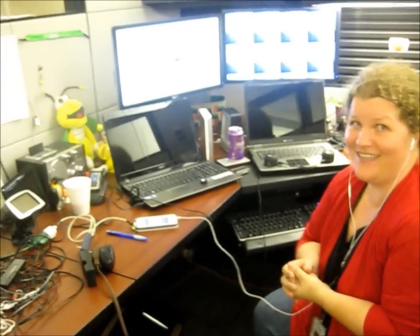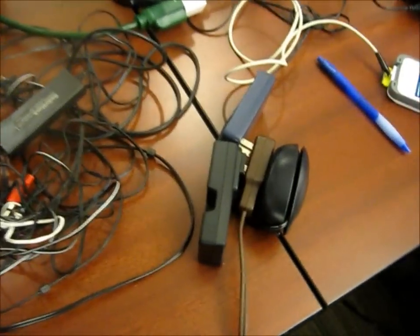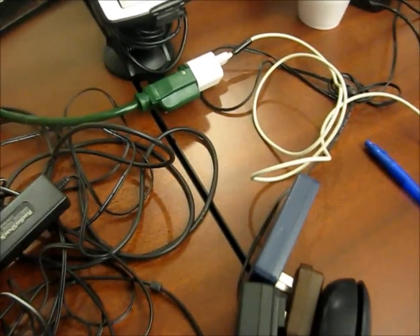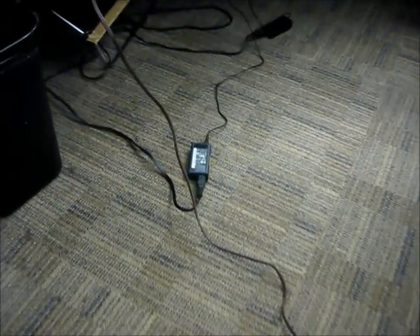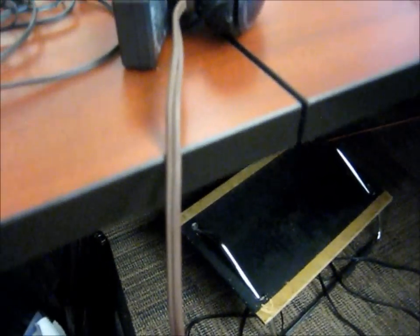I need a cord because I don't have enough plugs for everything. I think you've got enough cords too. This doesn't look very safe. Am I wrong about that? Actually, Billie Jo, you're exactly right. This workspace is unsafe on so many levels regarding indoor electrical safety.